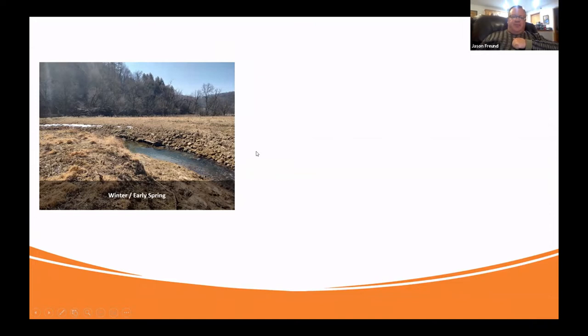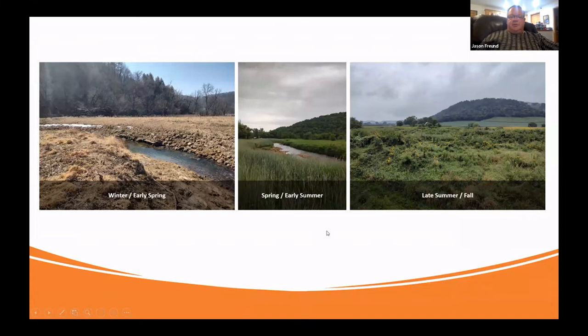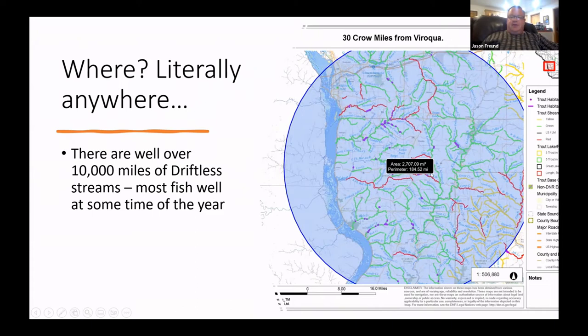Winter is kind of leeches, deep stuff, and little tiny flies. Spring I'll talk about the grannom hatches — really the start of fly fishing season in my mind, when they start rising. Then late summer into fall and how things change. The 'where' question is kind of the least interesting one.